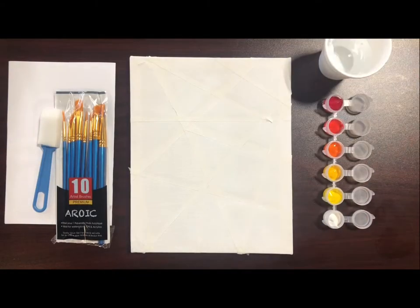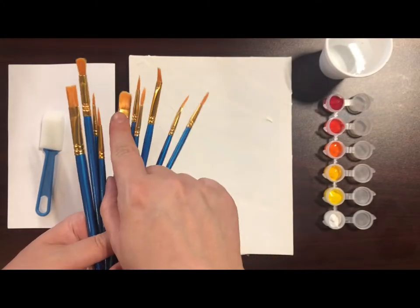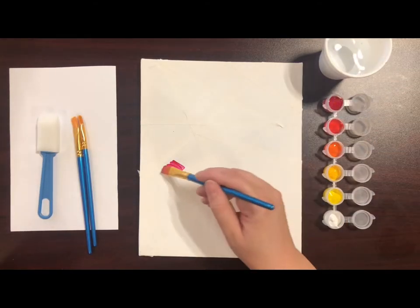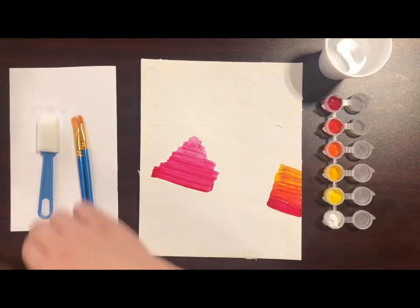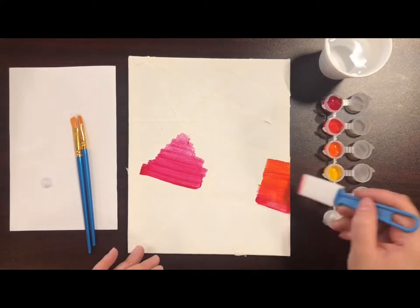In the kit provided, we have pre-taped and gessoed canvas. Once you have set up your supplies, you will want to get some larger flat brushes. Flat brushes work well for filling areas of color. You can also use a sponge to blend colors together.